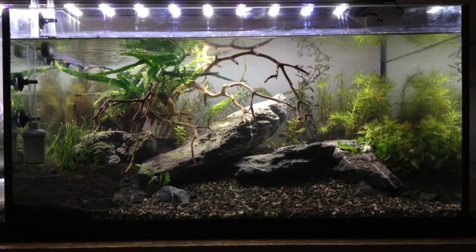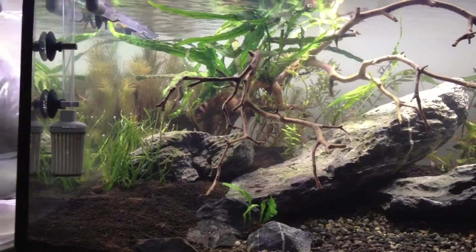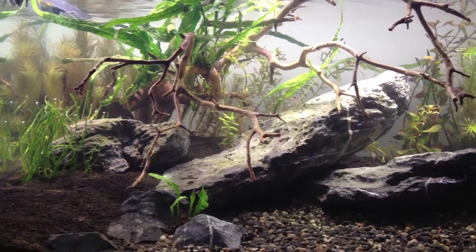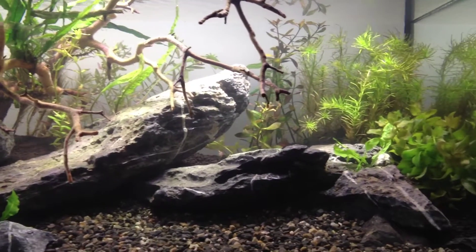This is a day 5 update on the new scape. The water has cleared — I added some purigen to the canister filter. There are no animals yet, but we can look at some of the plants used.